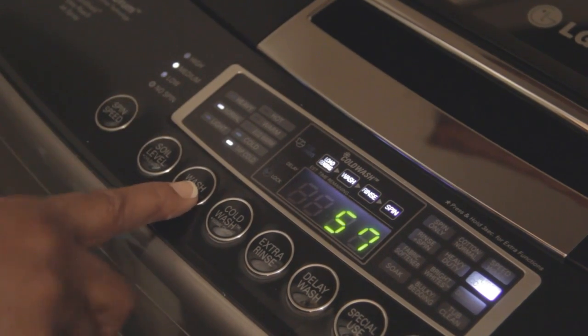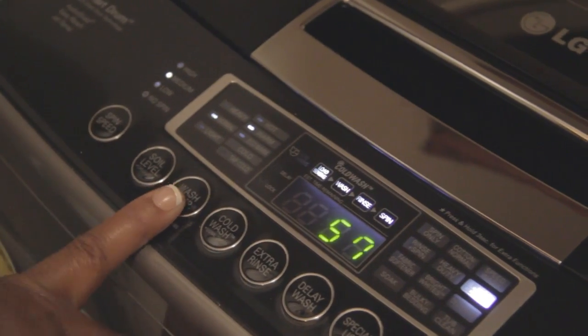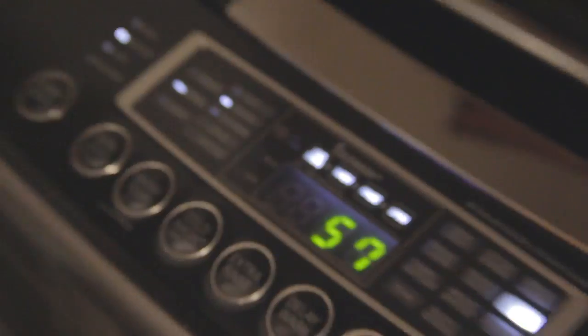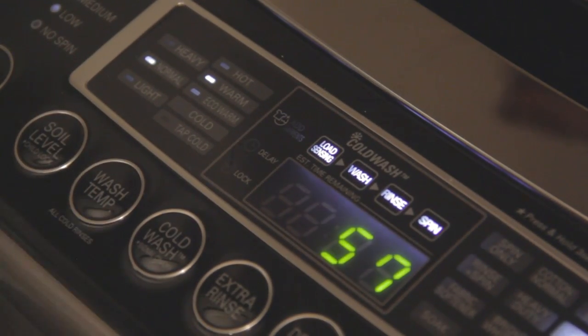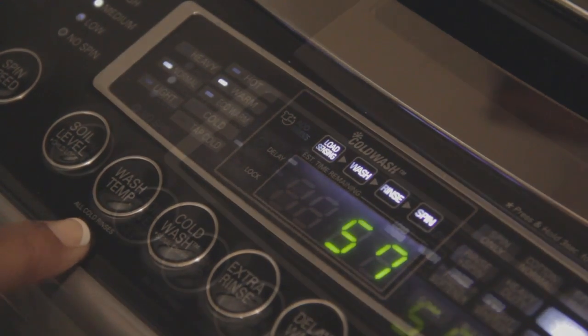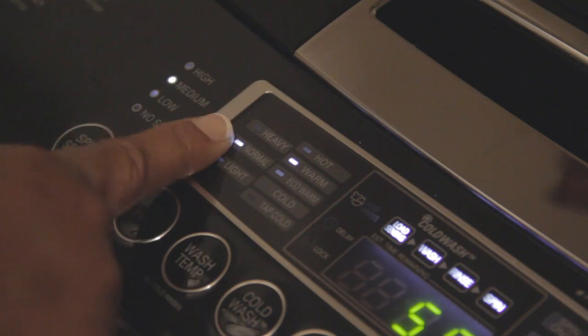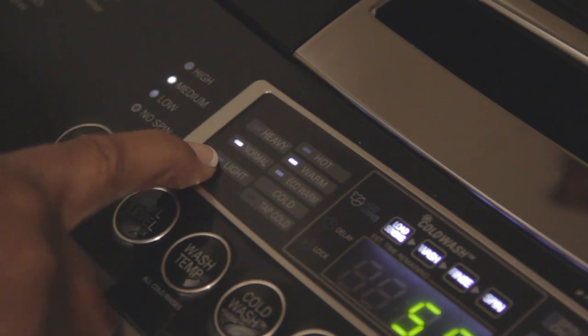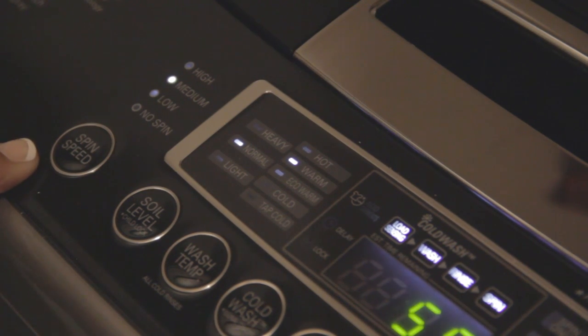On the setting for pure color, it has tap water with a normal soil level. I want my water temperature to be warm — although these are colored clothes, it's not going to fade or discolor them. I'm going to use the warm wash setting. For the soil level you can change it with this button — it has light, normal, or heavy. I'm going to keep it on normal because the clothing are fine.